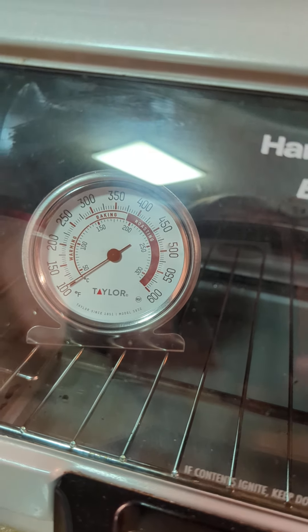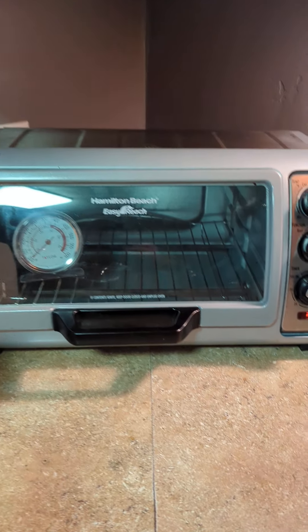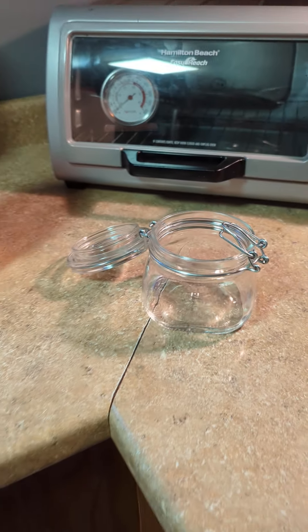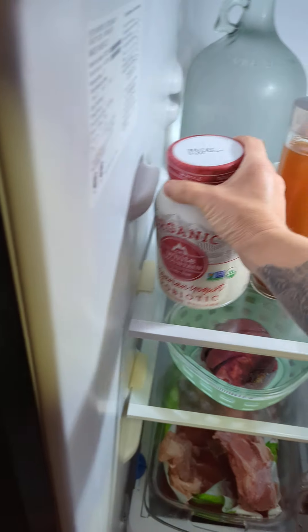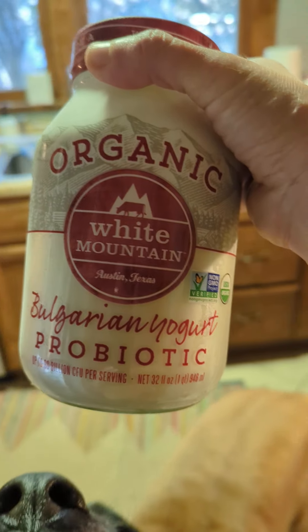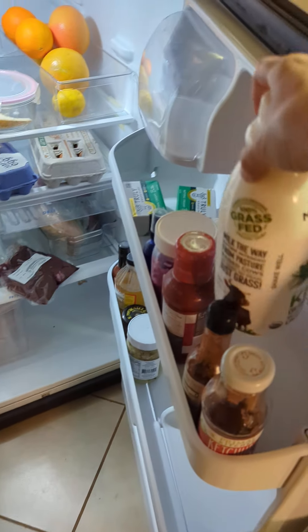I'm adjusting it a little bit — it's right above 100 degrees right now. I'm going to mix everything up and put it in these jars. I'm going to make two different things. This Bulgarian yogurt from Whole Foods is so good, so I want to make some of that — that's one of my starters.